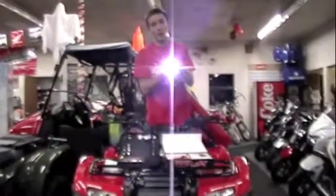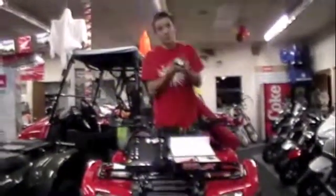It can be a flashlight, it can be a strobe light, or it can be an SOS light — whatever you want it to be.